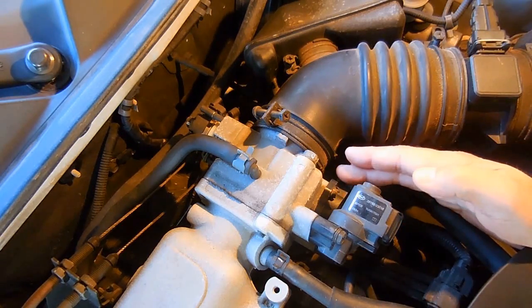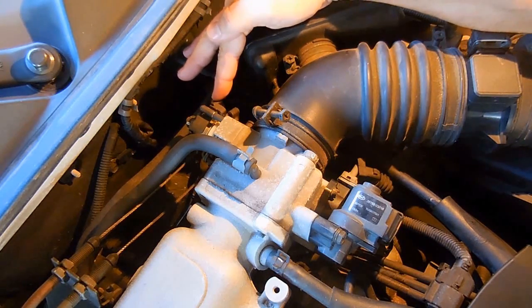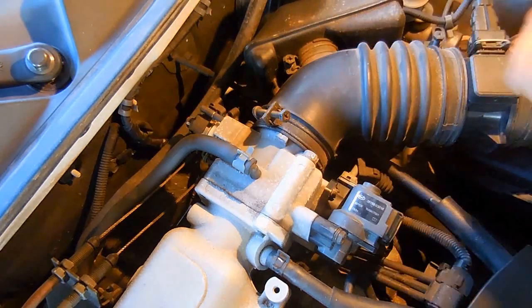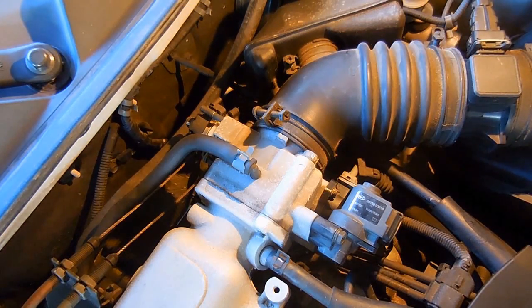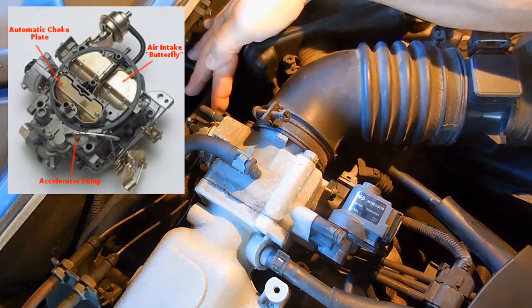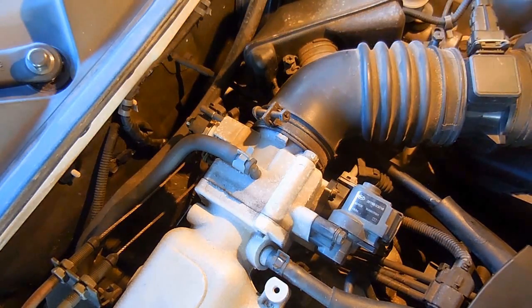Years ago, you did not have these on carbureted engines. You would have your cable connected to your gas pedal. When you press down on the pedal, you would have an accelerator pump inside the carburetor that would squirt gas into the intake. Once the engine starts up, you have engine vacuum, and that vacuum is what continues to draw the fuel into the engine. If you depress the pedal more, it allows more fuel to be drawn in, and if you take your foot off the gas pedal, very little fuel is drawn in — most of it through the idle circuit of the carburetor.